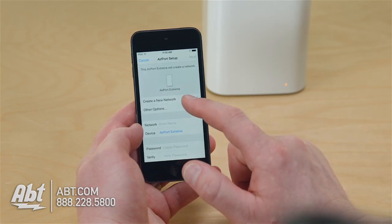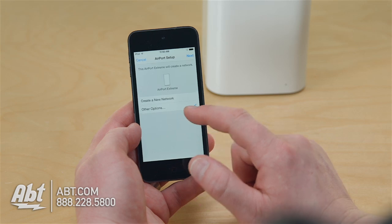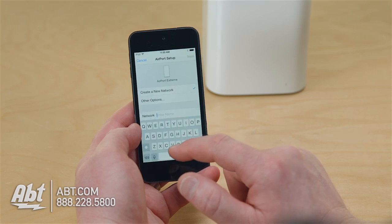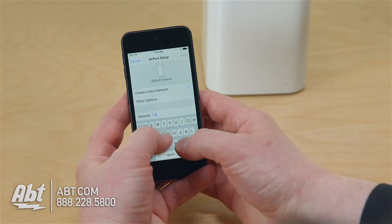We have options to create a new network. If this is going to be your primary wireless router in your home, that's what you're going to choose. I'm going to select new network. Here I would enter my network name, also known as my SSID. I'm going to call it home.